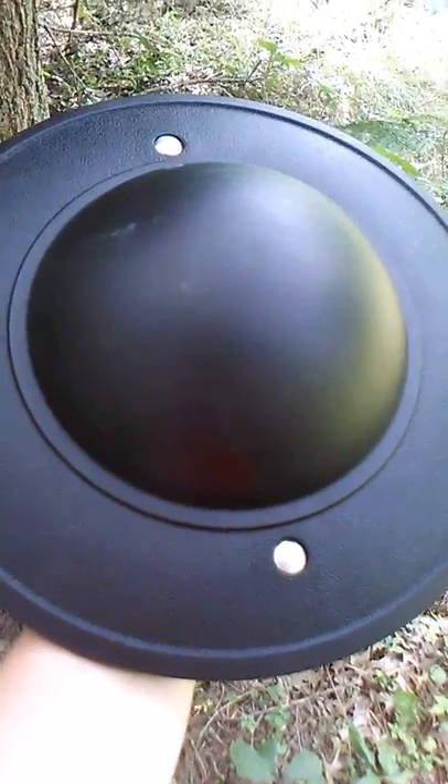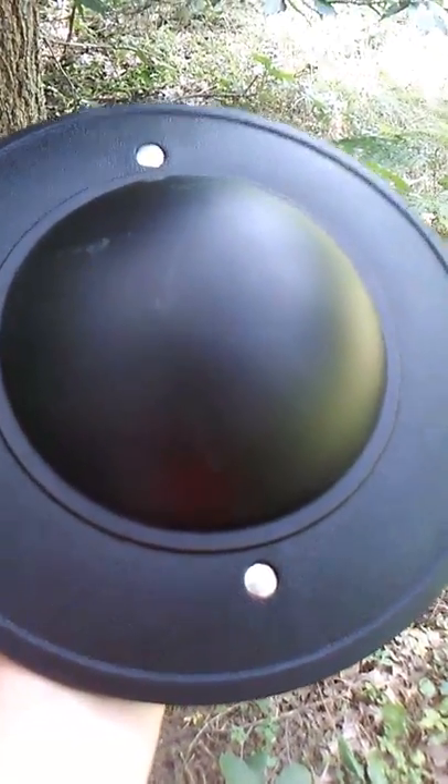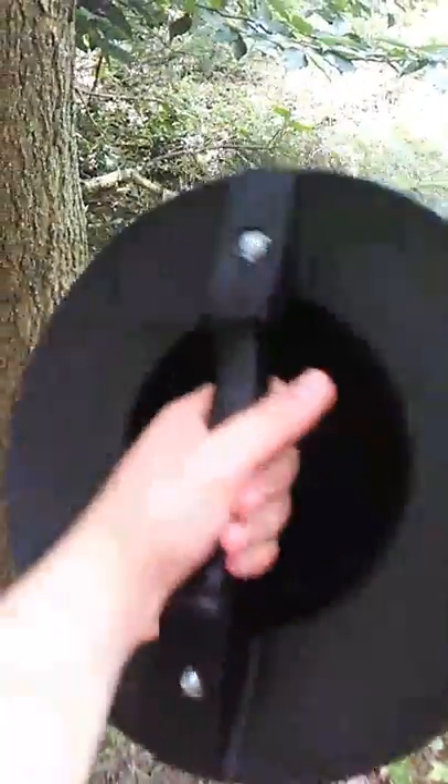Hey guys, welcome back to another Humor Review. Today I'm reviewing the Cold Steel Synthetic Buckler, which you can get at Cult of Athena and many other places online.